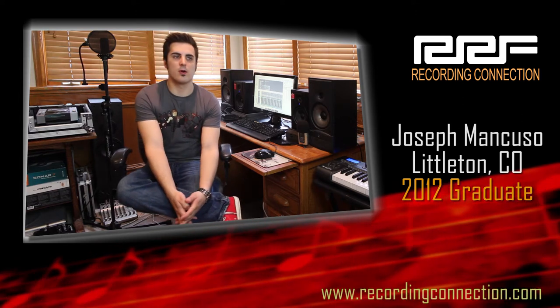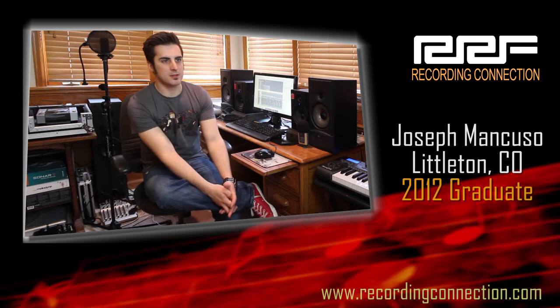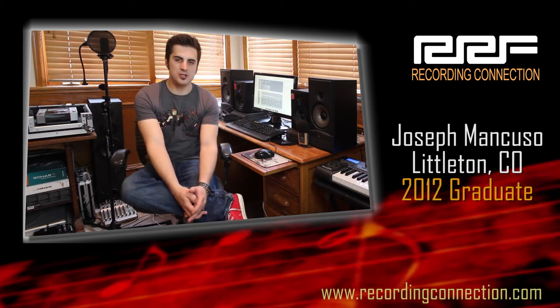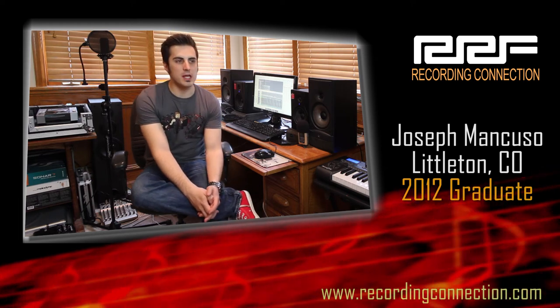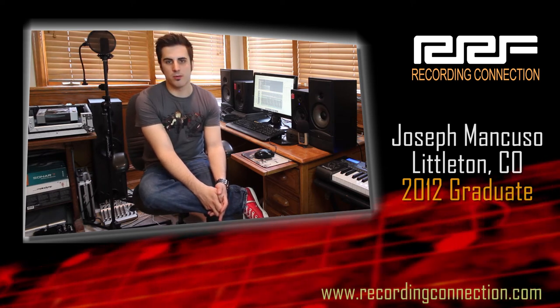It wasn't until the Recording Connection that I really learned about the importance of nailing a mix before using any compression or EQing, and how much easier that makes the mastering process once you've done that. Because if you have to overly EQ and overly compress your mix to get it to sound right at the mastering level, then there's something wrong with your mix.